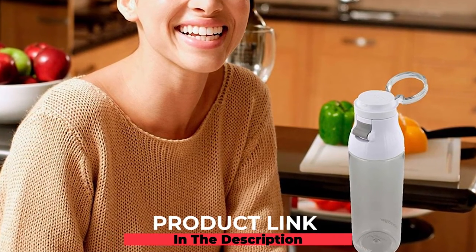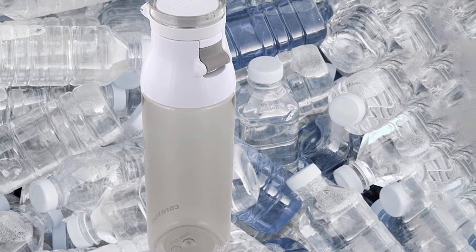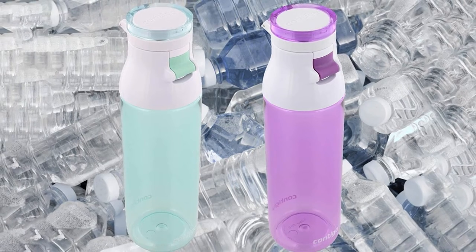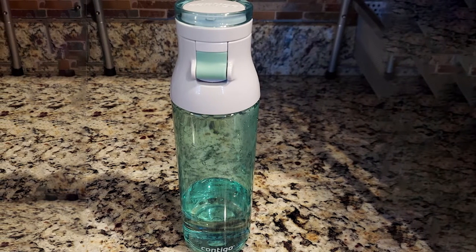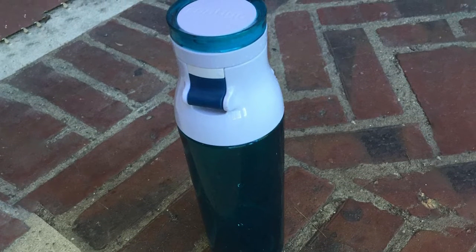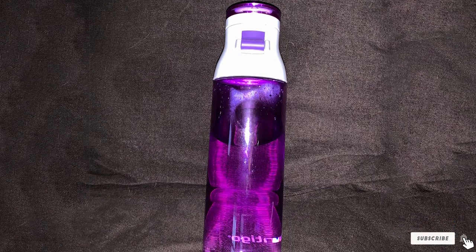At number seven, the Cantigo thermal bottle — an affordable option that will last the long haul. It's available in 24 oz and 30 oz capacities, easy to use, and dishwasher safe. You can pop ice in through its wide mouth opening. It features a leak-proof lid and a push button that makes it easy to grab a drink even while on the move.